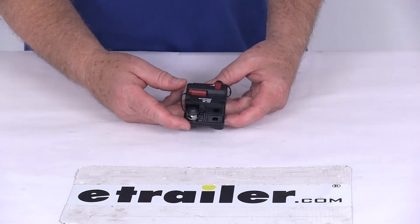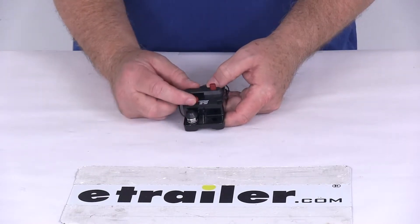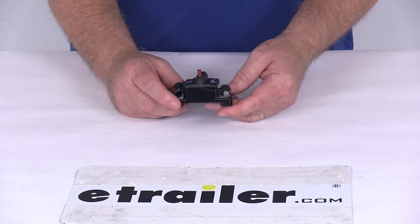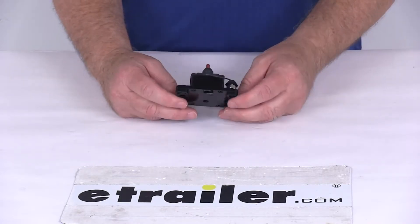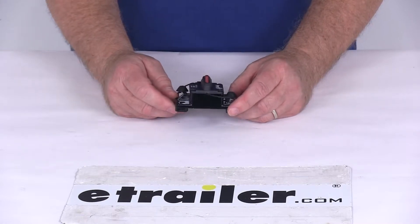Today we're going to take a look at the 200 amp surface mount circuit breaker with the manual push button trip reset. This circuit breaker is ideal for switch and power distribution panels. It is designed to protect auxiliary and accessory circuits on dump trucks, plows, spreaders, and even lift gates.